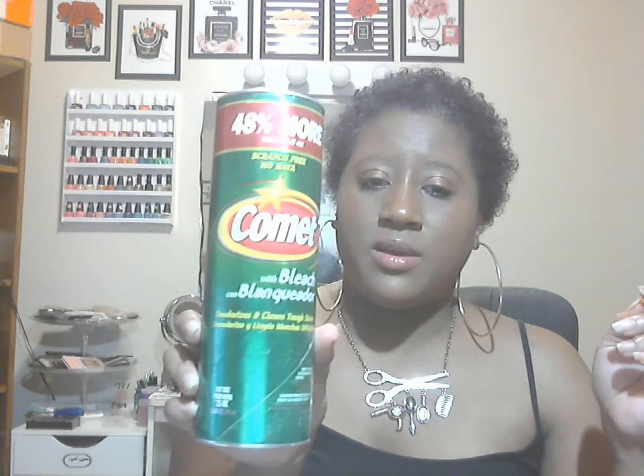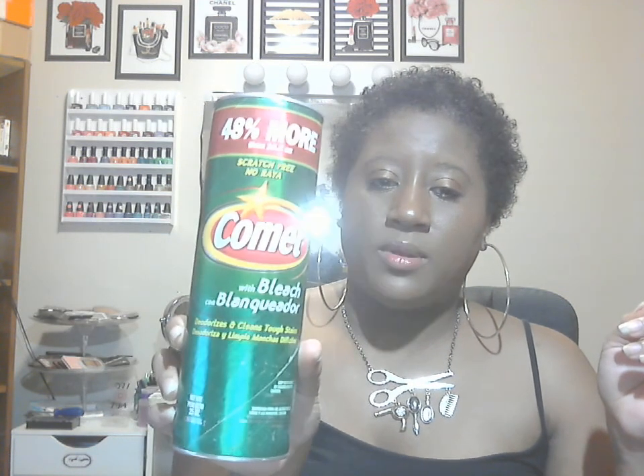Next is Comet — it has 48% more at 16.8 fluid ounces. I believe they also had Ajax, which is in a blue can and was just as big. They both clean equally as well.